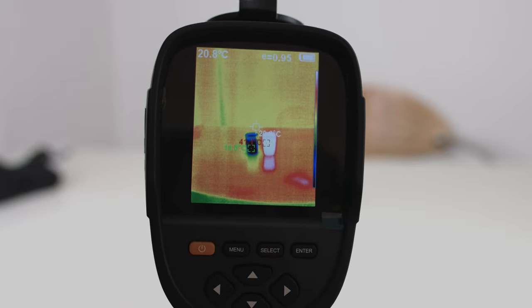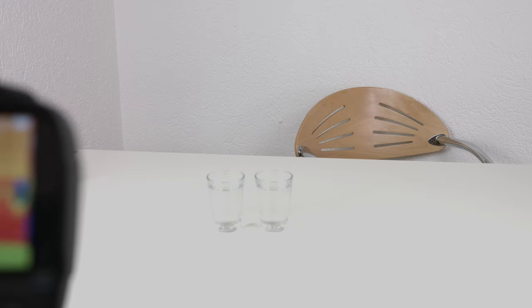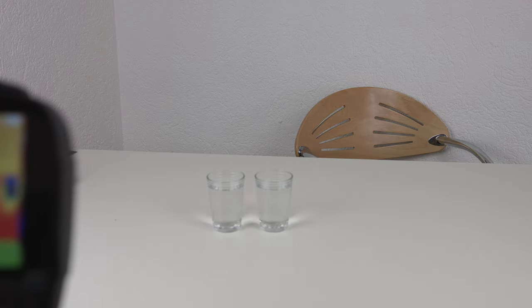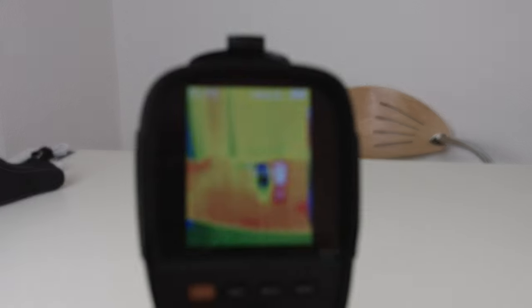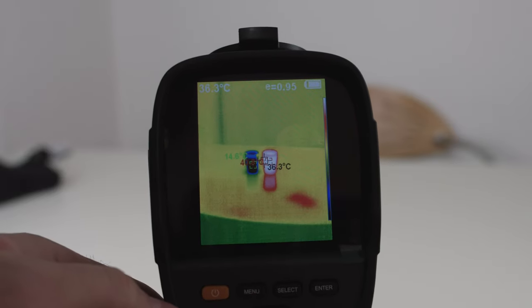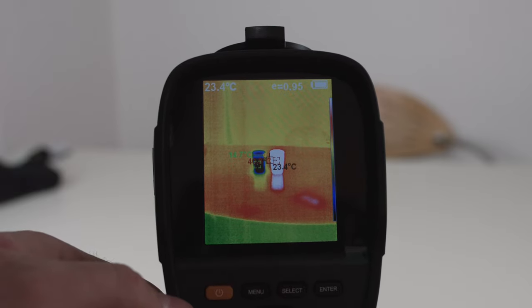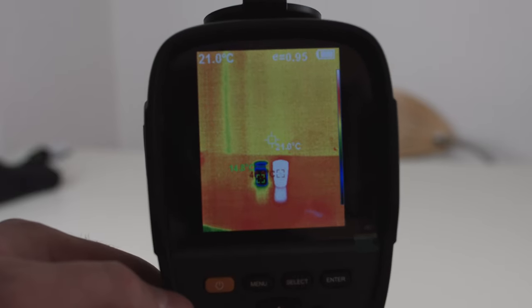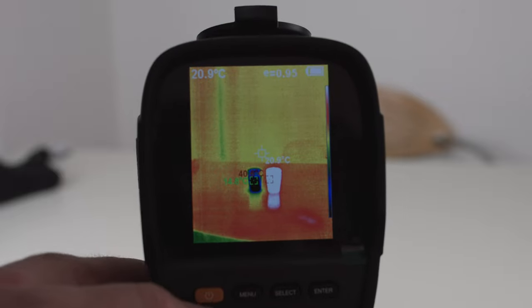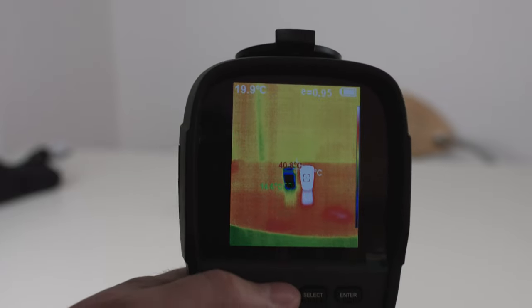Here is a real-world example. I have placed two cups of water on the table — one with hot water and one with cold water. On the screen you will have three different measurements: the temperature at the center spot, the highest temperature in the frame, and the lowest temperature in the frame. The top-left degrees reading is also the same as the spot.